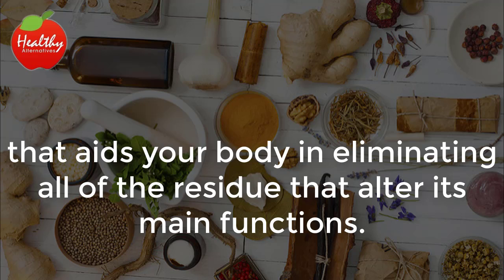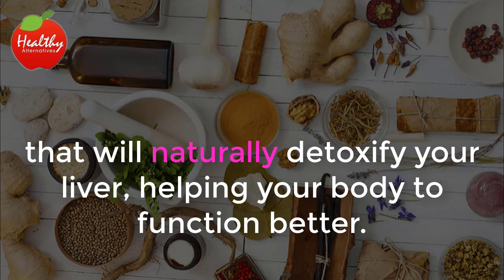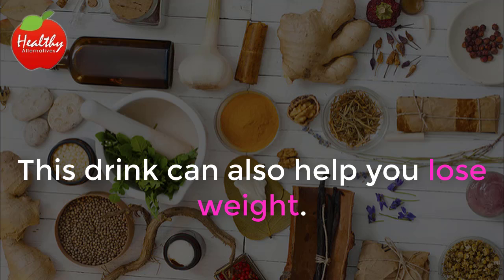In this video, we are going to teach you how to make an incredible organic drink that will naturally detoxify your liver, helping your body to function better. This drink can also help you lose weight.